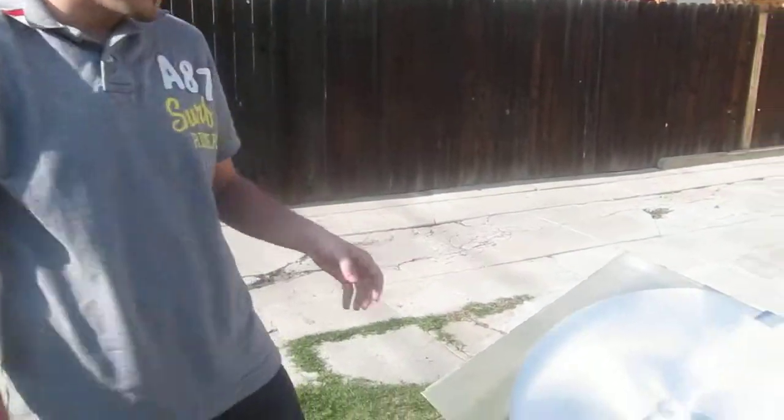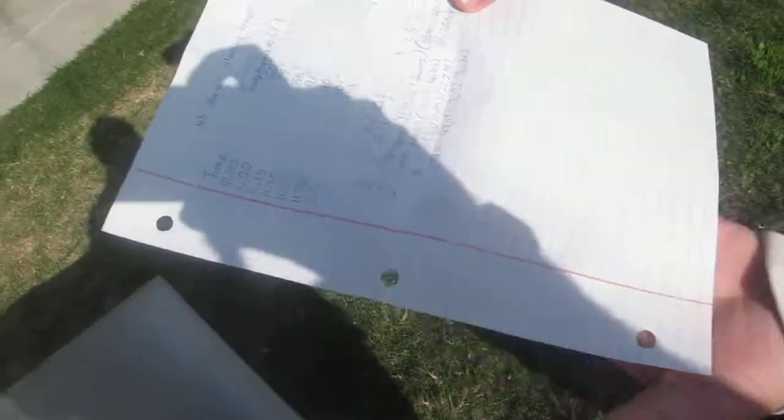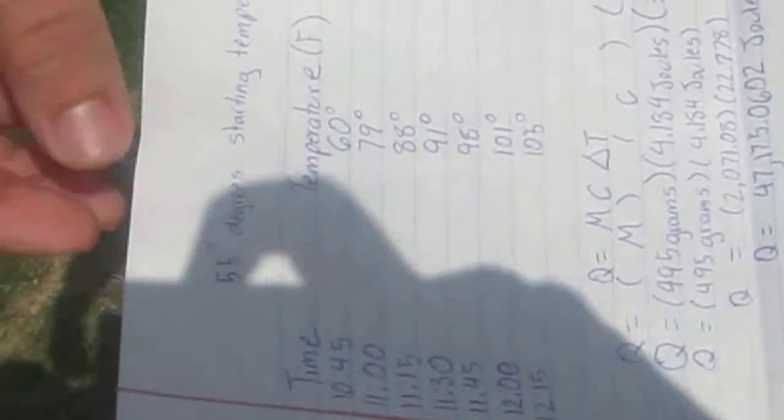As far as results go, back to Miguel to explain what our results were. The starting temperature of the environment was 55 degrees Fahrenheit and it was very foggy — we didn't even think we were going to get any sun — but around 10:45 the sun started showing up so we started the experiment.